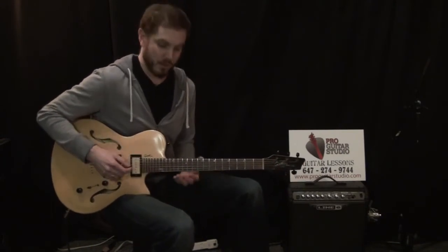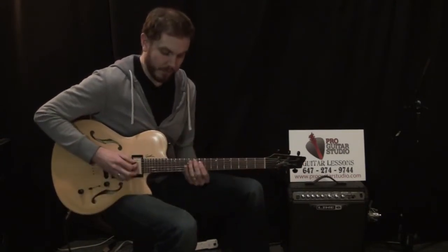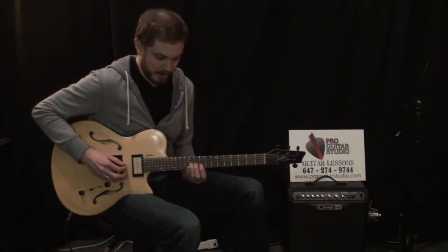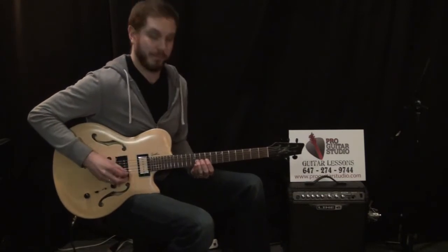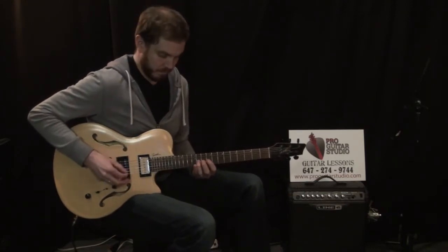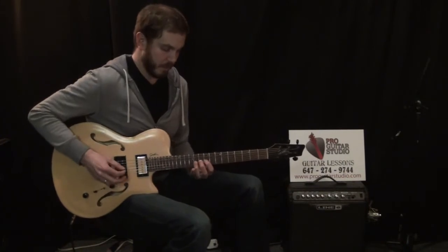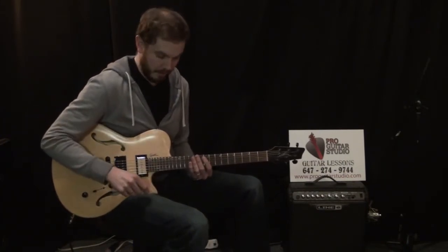Now when the progression goes to a D chord, I just move the same riff down to the third string. So my eleventh fret is on the third string, and the open fourth string is played. It's the same riff twice in a row — same picking and everything.